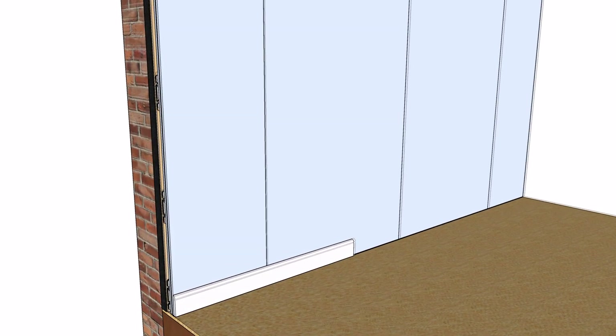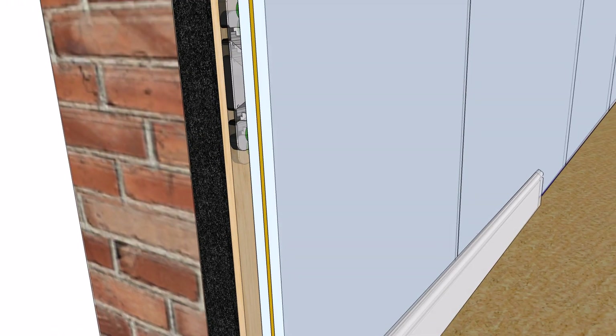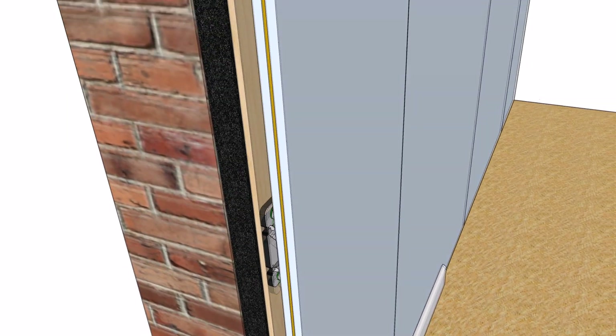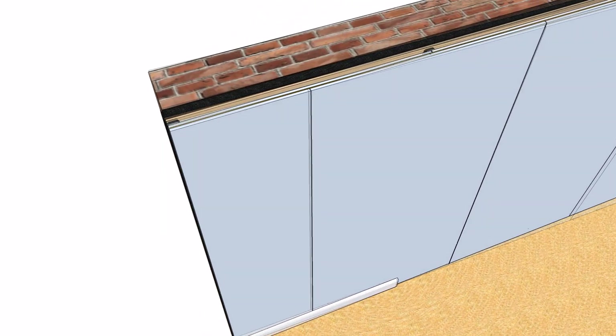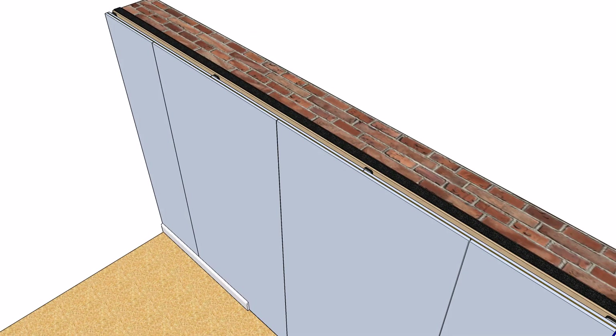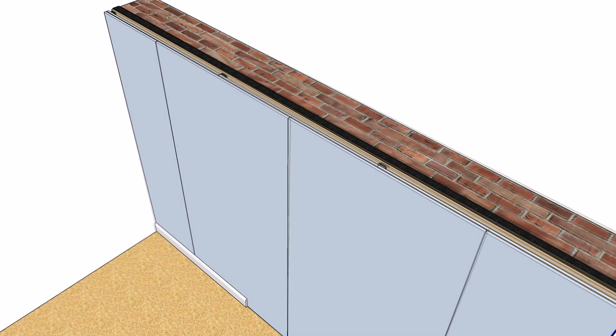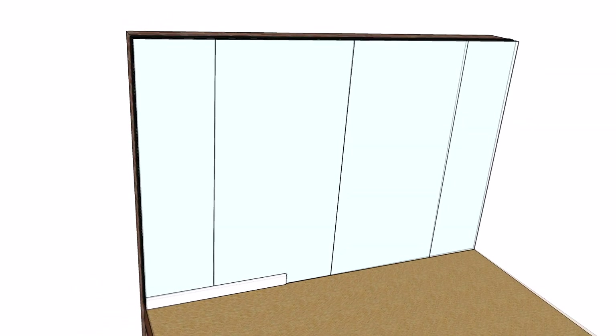The ProSound ReductoClip system works in two ways. The acoustic plasterboards and TechSound layers add a huge amount of mass to the wall to block high levels of airborne sound. The ReductoClips decouple the new wall layers from the structure and act like shock absorbers, absorbing a huge amount of sound energy and vibration that is traveling through the wall.